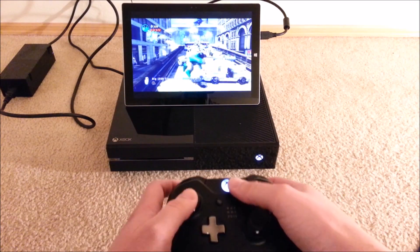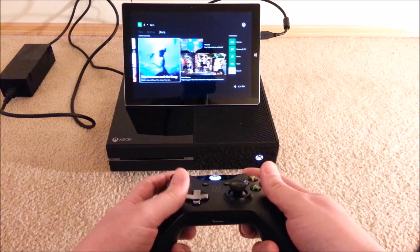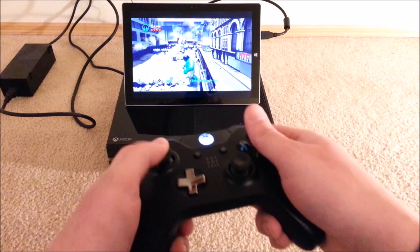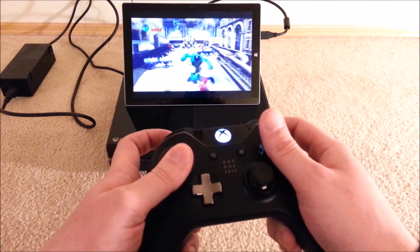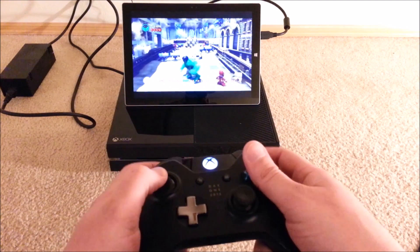So there you have it — Xbox One on the Surface Pro 3. I'd love to hear your thoughts about this video. Be sure to like, share, and thank you very much for watching today.